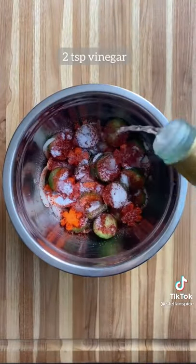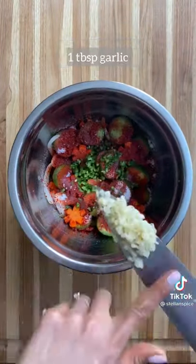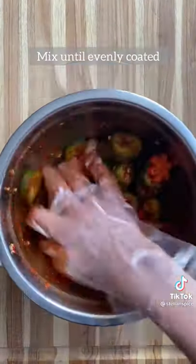Now add some gochugaru, sugar, vinegar, sesame oil, serrano pepper, and garlic, and mix that until it's evenly coated.